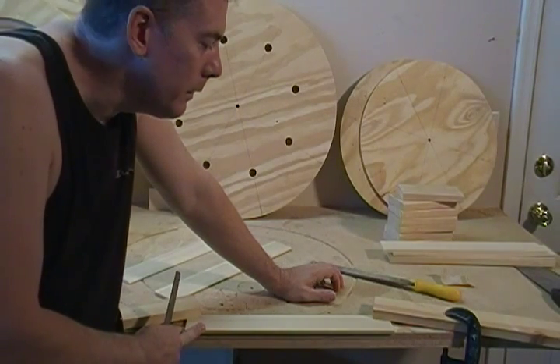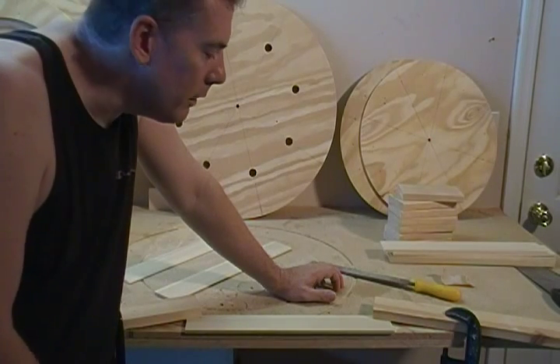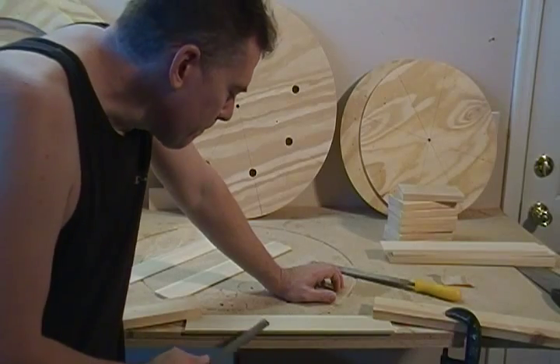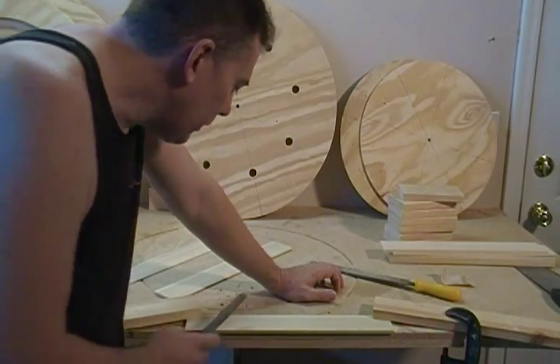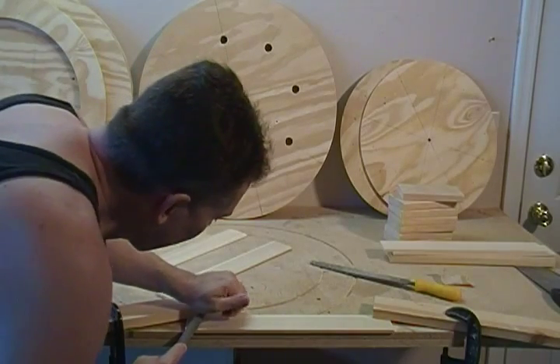So if you want to just break the edges with some sandpaper and call it good, that's fine. If you want to break the edge with the 30 degree angle like I'm doing, just on the bench here, I'm just taking the rasp.